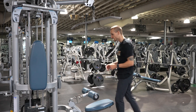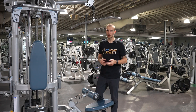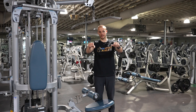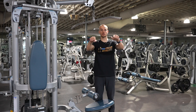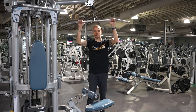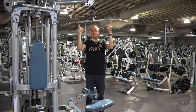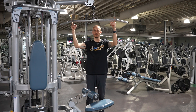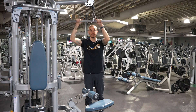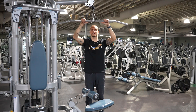How to do a close grip lat pulldown. We're going to go to a lat pull down machine — you can grab whichever bar you want because you'll be using a pretty close grip. Traditionally, a lat pulldown is shoulder width, but now we're going closer — maybe one or two inches on each side. There are lines on the bar you can use as reference points to make sure you're even and not pulling unevenly.